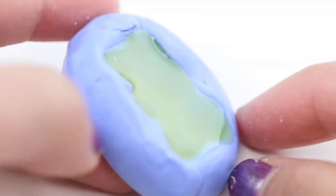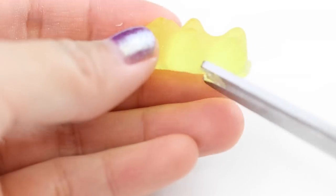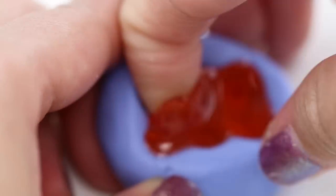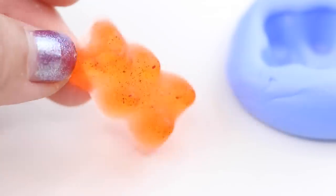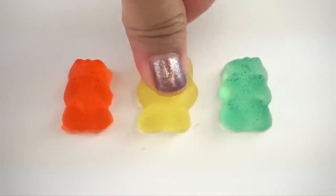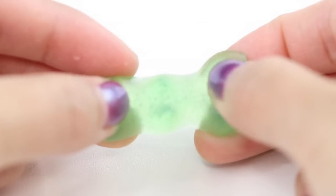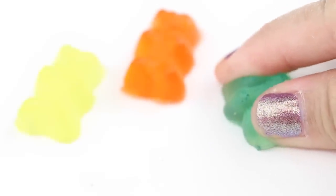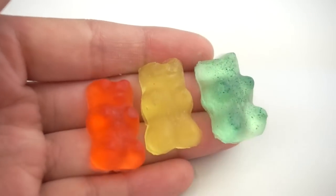Out of five gummy bears, two ended up breaking and three turned out really well. If you see any uneven bits on the sides you can simply trim those off with scissors. Interestingly all three bears had a slightly different softness, most likely due to tiny differences in the hardener. I'm really happy with how these turned out because I've never even seen a transparent squishy before and the first one happened to be one I made myself. I think these gummy bears will make really unique charms, earrings, or necklace pendants.